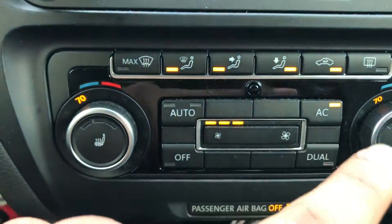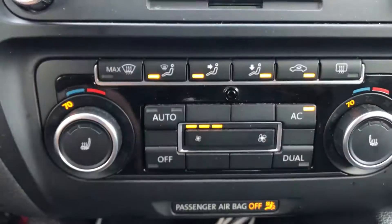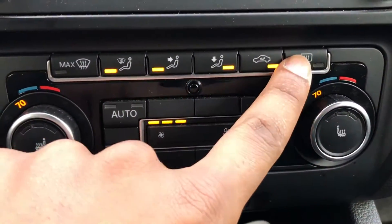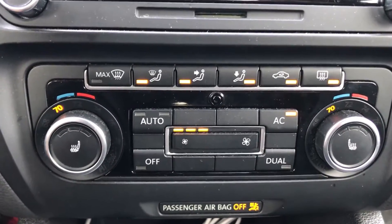This is interior circulation — if you want the air to circulate inside your car, that's what you'd push. And the last thing is rear defroster, which is for the winter if you want to get ice off the back of your windshield.